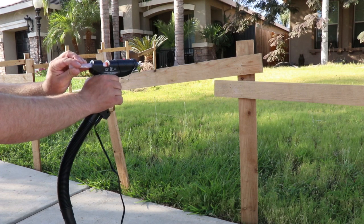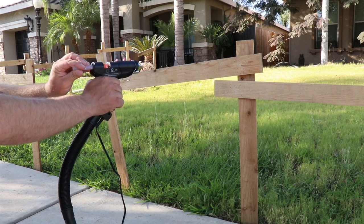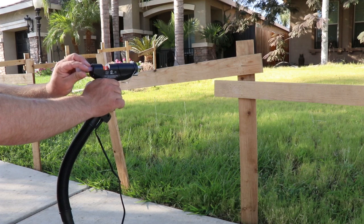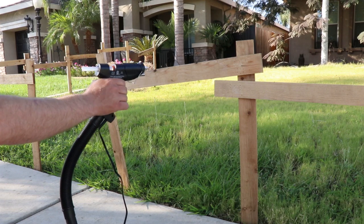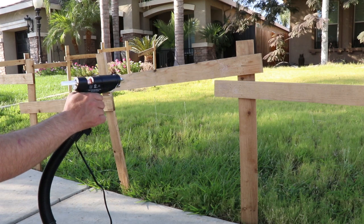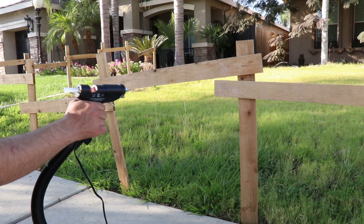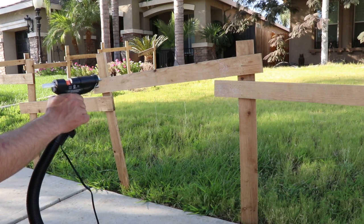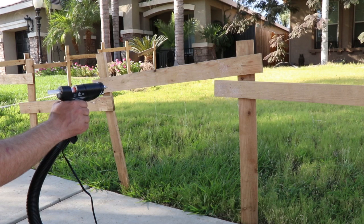We've now moved on to the webcaster gun 2. This one uses the exhaust port of a shop vac — I'm using my small Lowe's shop vac. It's the same general principle, but it does require you to be much closer to the actual subject you're webbing to make it work.